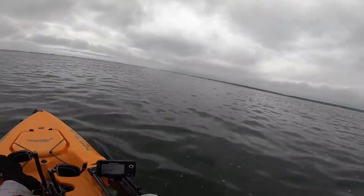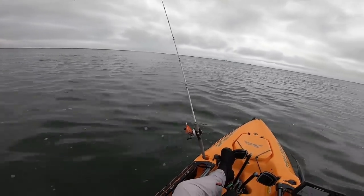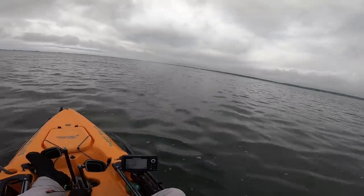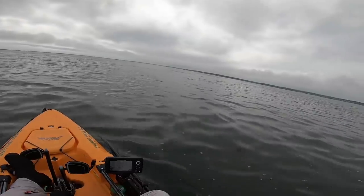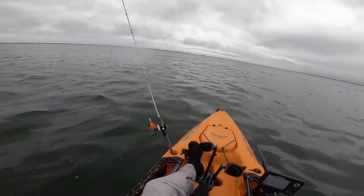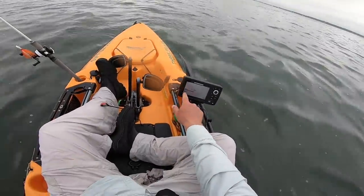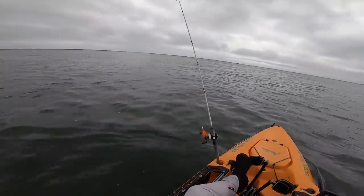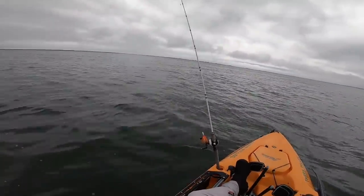Alright, back in my kayak. After all that kayak fishing in Florida, it's very strange to be on the water and not be looking for dolphins, manatees, and sharks. But nope — this is eastern Long Island, looking for fluke. Nobody here, weather not looking so great. I'm going to try to work some bar edges. I'm drifting way too fast at 2.4 — that's current, wind, everything together. I'll use the pedals to deal with that.